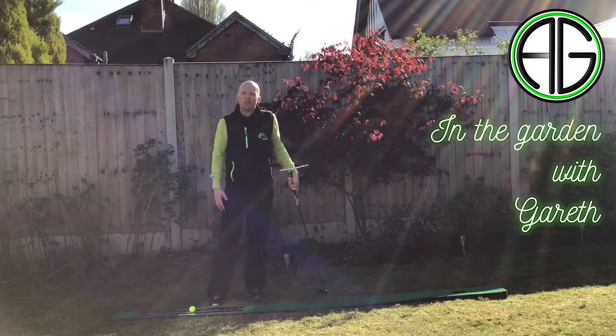Hi, welcome to In The Gorm with Gareth. What we're going to talk about today is a great product that a good friend of mine has produced, Andy Gorman Golf, and he's a short game putting specialist.